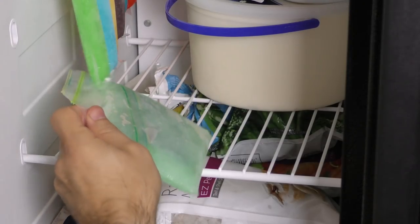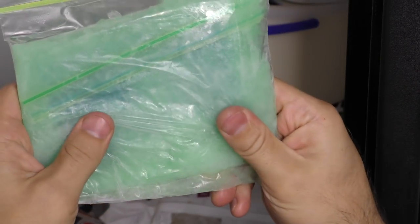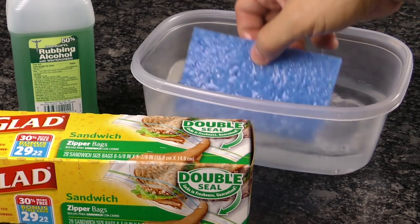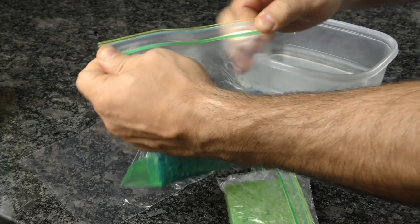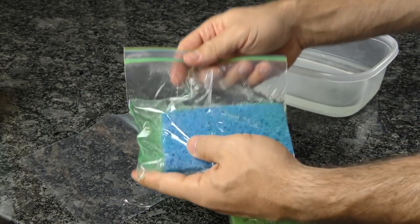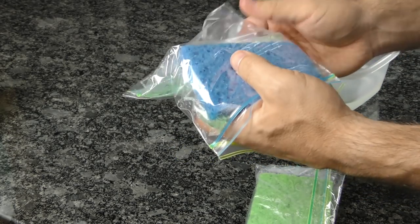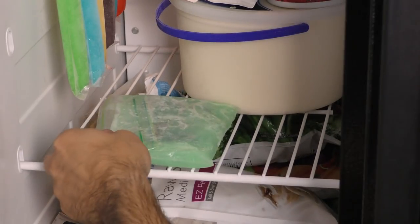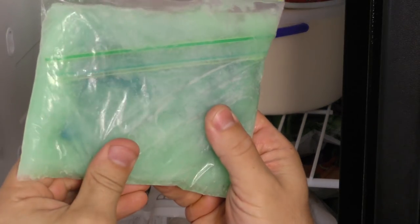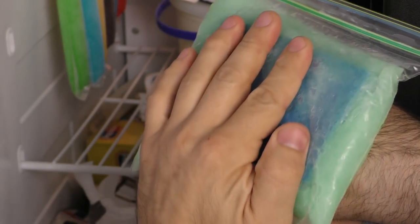Turn those ordinary sandwich bags into cheap, reusable ice packs in just a few simple steps. Start by soaking a sponge in water and place it in a resealable plastic bag. Next, add some rubbing alcohol to the wet sponge — this will give it a gel-like consistency, which keeps it cold longer and makes it more malleable. Put the bag and its contents inside a second bag to contain any leakage that may possibly occur. Finally, place the bag inside the freezer. After an hour or so, the mixture should be nice and cold but still pliable, so you can manipulate its shape, making it ideal for those occasional bumps and bruises.